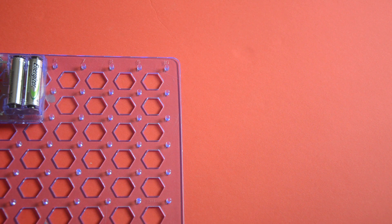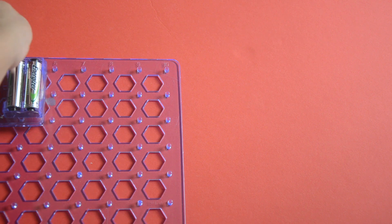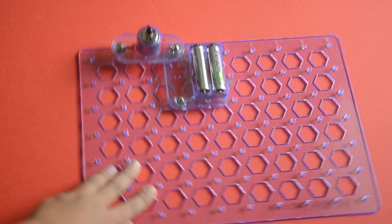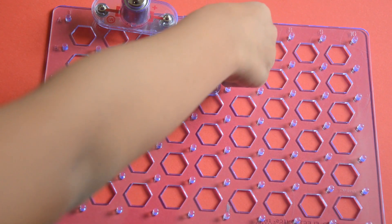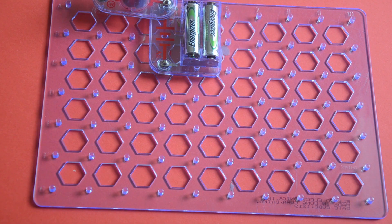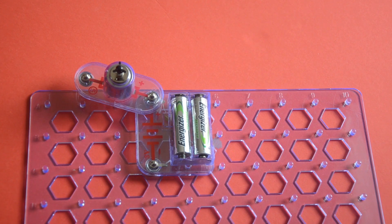Okay, now I know how to do it. You're gonna place it up like that, and place the DC motor there. You might not be able to see it well, so let me increase it and fix the batteries in place.